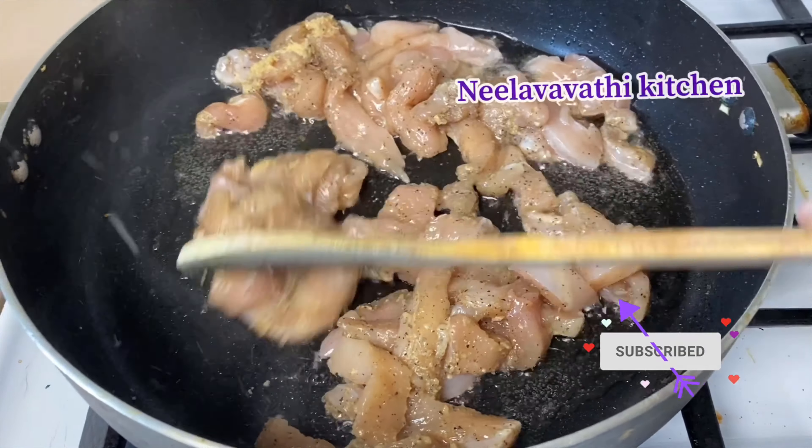Let's add the rice and check it. Cook for about 3 minutes. Let's add the rice and 1 spoon of vinegar.